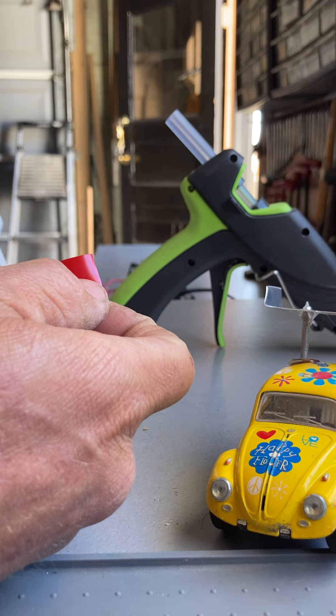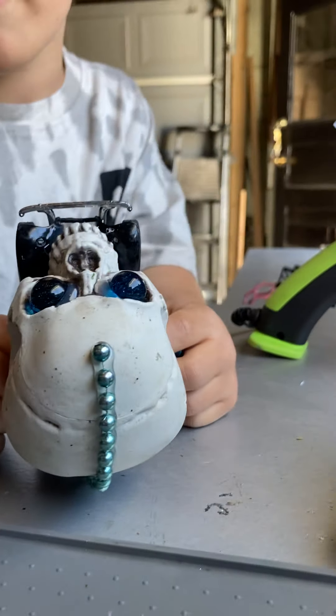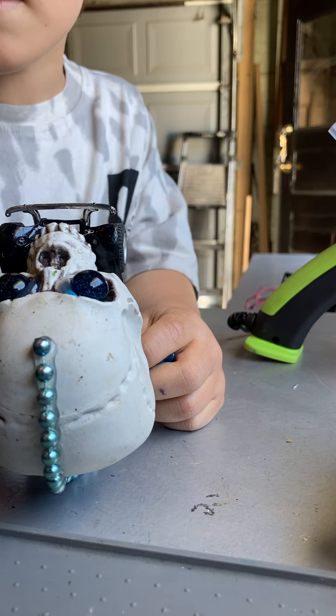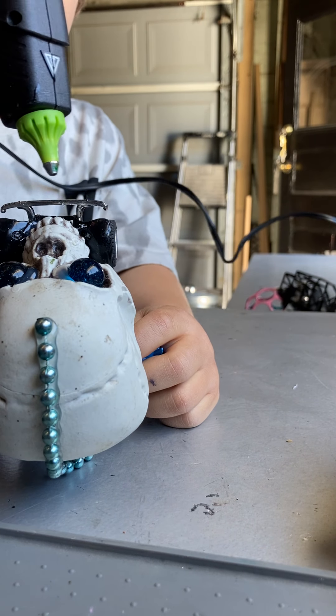Hold the car — the car, right there. A little bit so the camera can see it. Right there, don't move. And I'm going to place the tongue. Let me see this — I want to make sure I'm not going to glue on you or me.